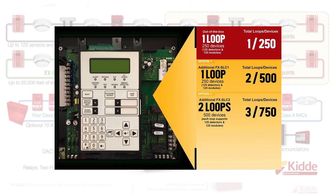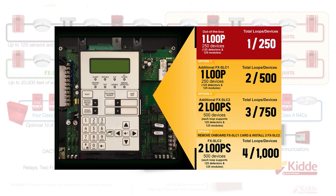The out-of-the-box FX1000 panel can be configured to support 1,000 devices when you replace the standard FXSLC1 with two FXSLC2 loop expanders, giving you four loops, with each loop supporting 125 detectors and 125 modules, for a total of 1,000 points.